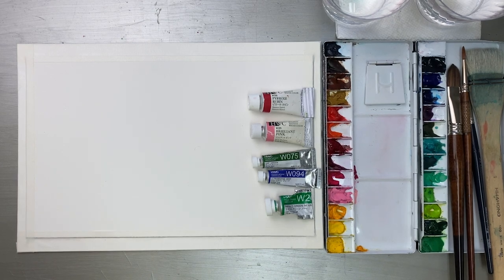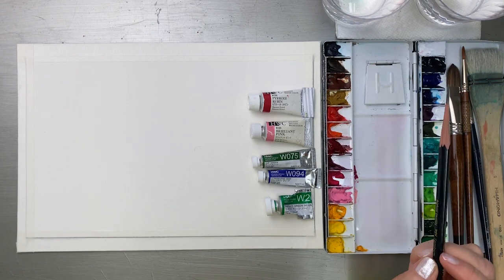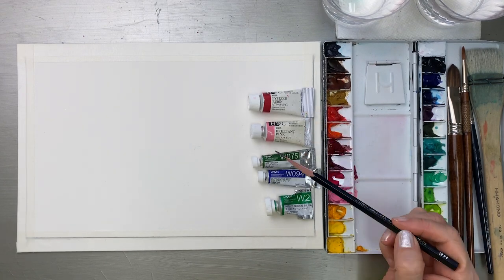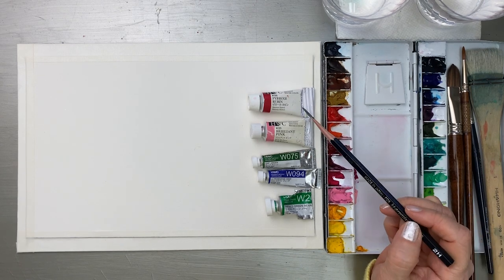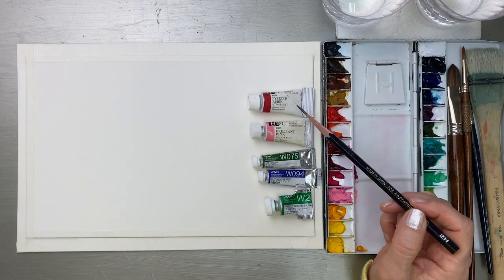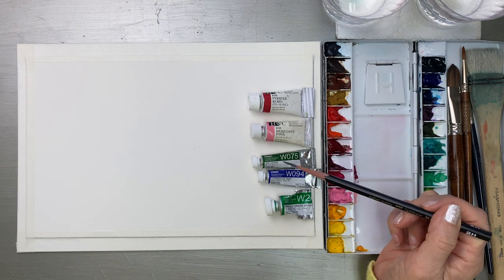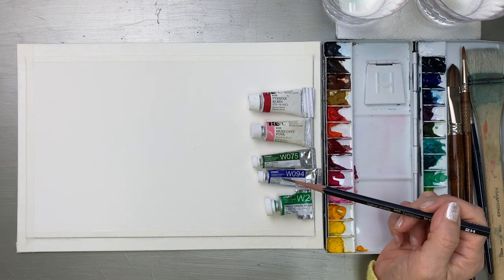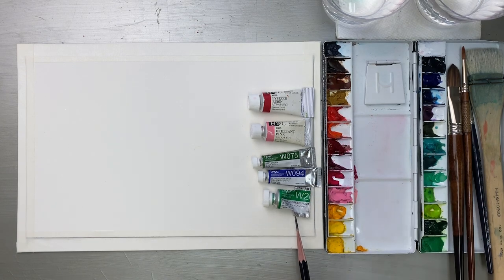Let's start to sketch on the paper with a 2H pencil. For colors, I'm going to use Pyrrole Rubin and Brilliant Pink for the flowers, Sap Green and Ultramarine Deep for leaves, and Emerald Green Nova for some background areas. And brushes.